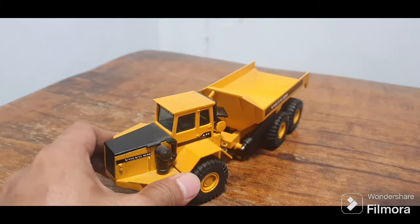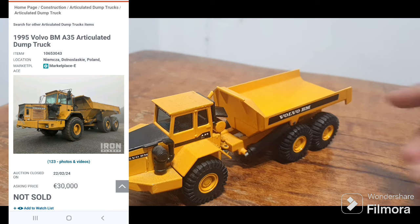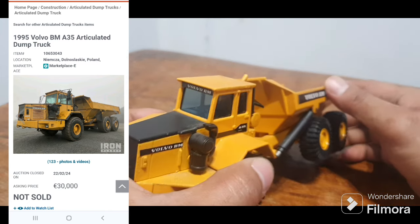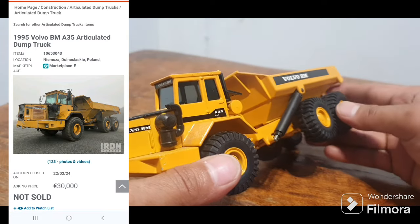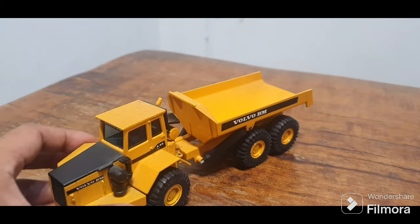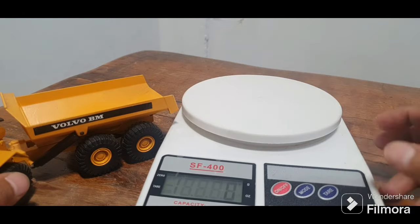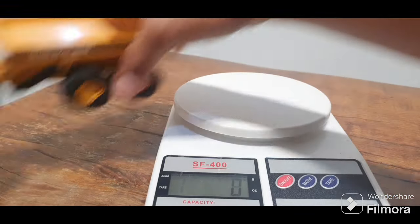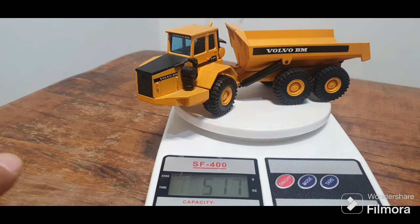This articulated dump truck — just like in the picture, there's the real truck. It is really heavy, guys. For the weight, let's check — I have my digital scale. Let's check the weight. Boom — 517 grams, guys. That's almost half a kilo. Beautiful.